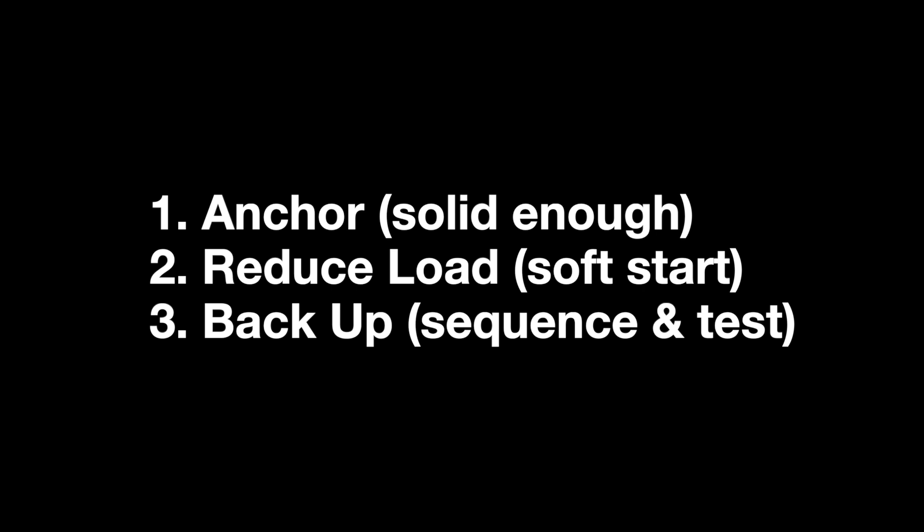Any time we're using creative anchors, we want to think about three things. One, we want to make the anchor solid enough for the task at hand. Second, we want to reduce the load that we're putting on the anchor by implementing soft repel starts. And third, we want to back up the anchor with meat, sequencing, and testing.